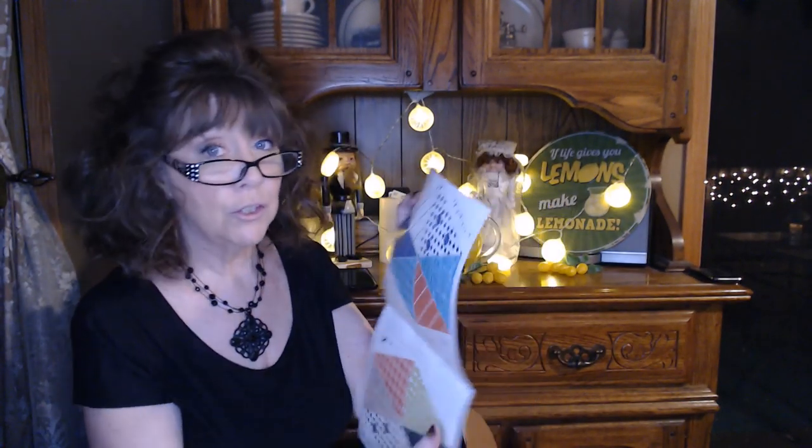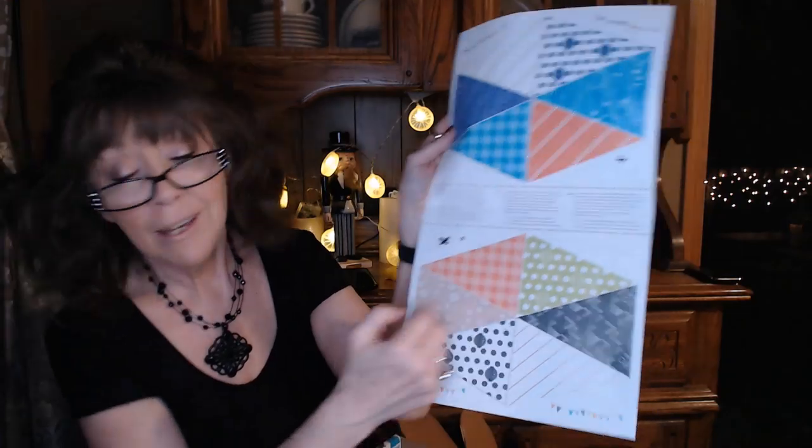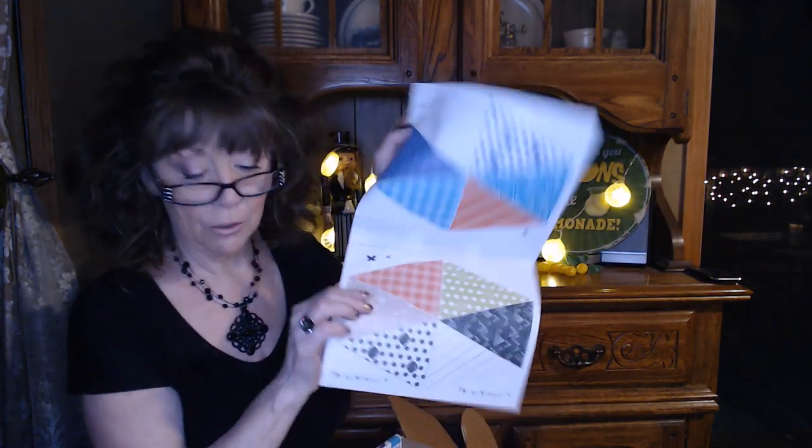Inside the flyer is something a little different this month. Previous months had spring cleaning to-do lists, things to color, or pumpkin carving ideas. This one has a little pendant design — you cut these out, punch through the little holes, put some string through them, and make your own little party banner. If you have kids at home that need something to do, there you go.